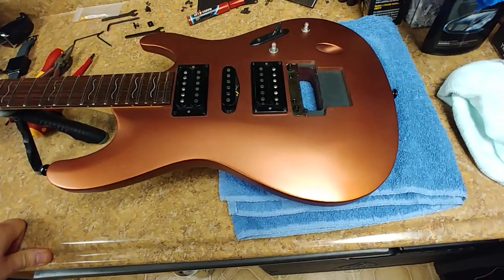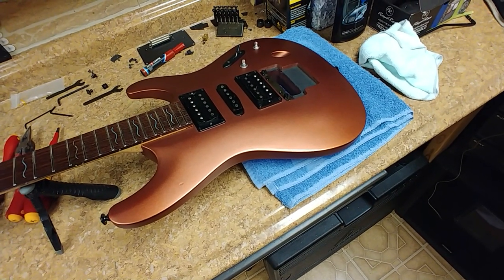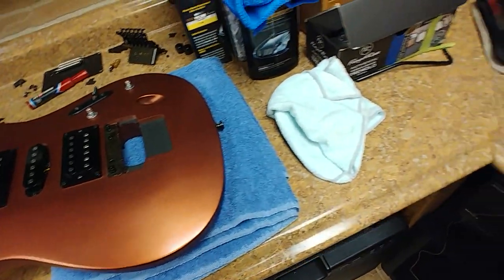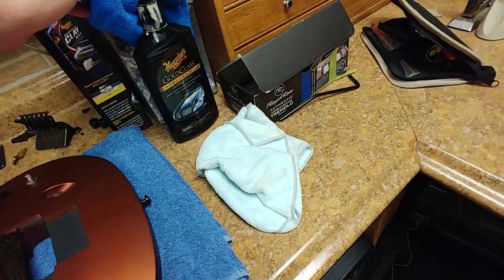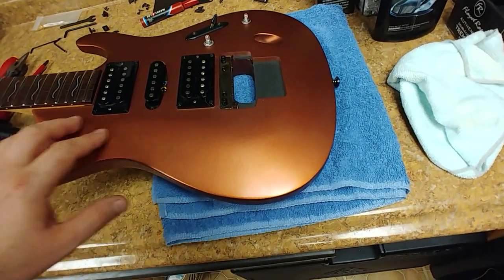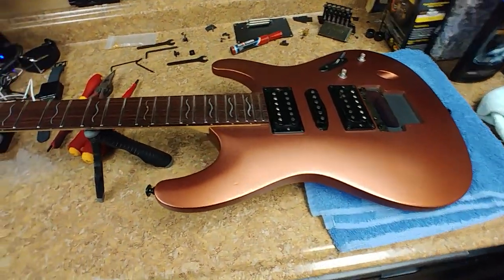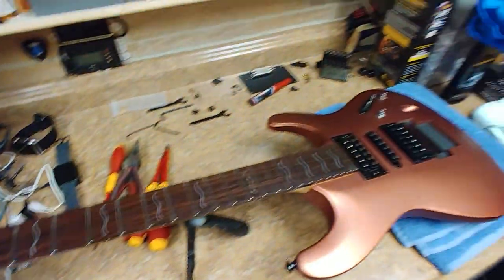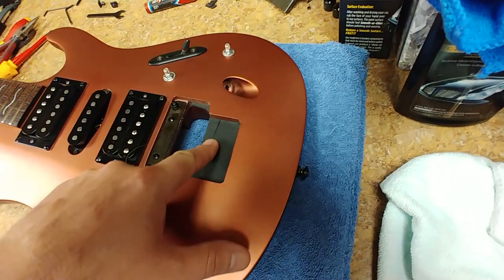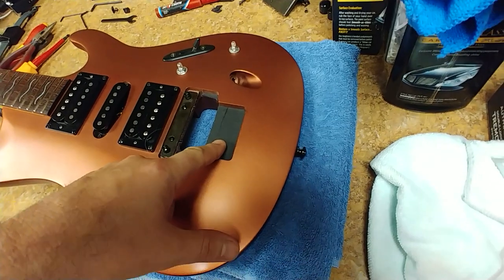After that I use compound number two and number three, which on this flat finish isn't really going to gloss anything up, but it will remove the scratches left by the previous rubbing compound. Then I hit it with a little McGuire's wax — simple — and it brings out the color a bit more while keeping that flat look. The headstock is all cleaned up; I just have to work on the Floyd Rose.